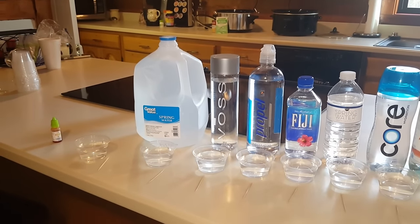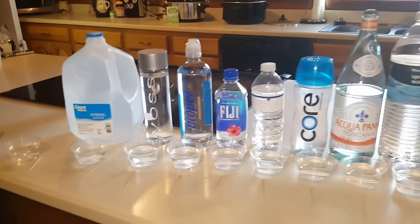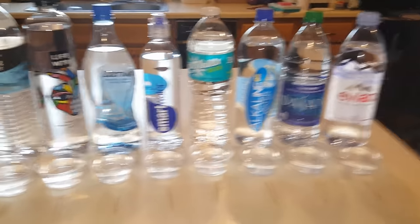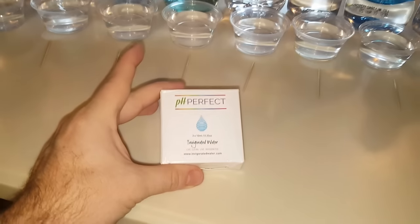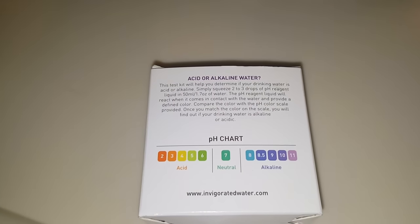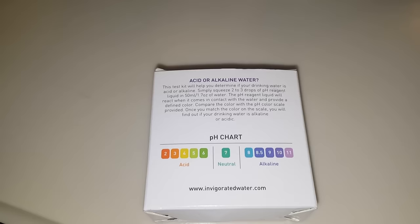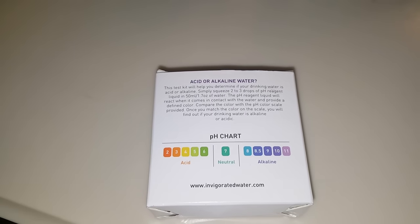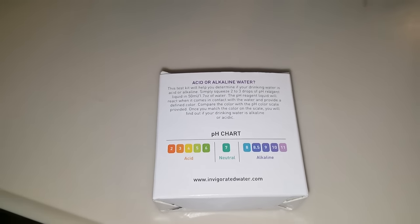What's up Interweb? Line Exnick here. I'm going to do a pH balance test on all these different waters. We're going to be using pH Perfect from Invigorated Water. I'll show you the pH chart on the back. Seven, which is kind of a greenish blue, is your neutral, and then your alkaline is on the right, and your acids are on the left.